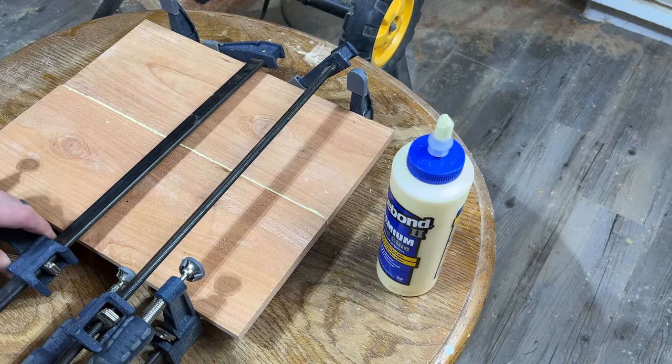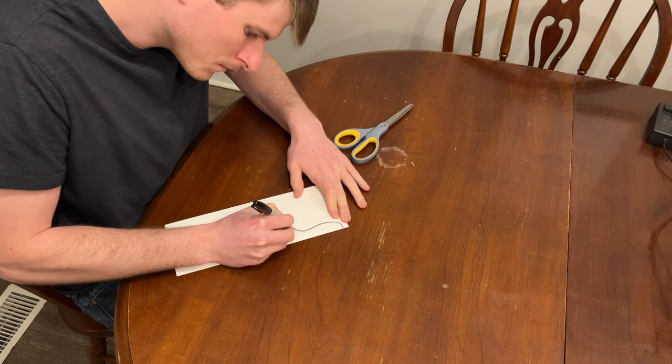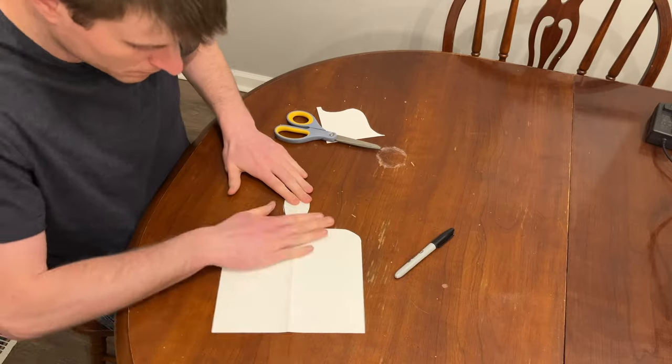The reason I like making these eight and a half inches wide is that it's the same width as a standard sheet of paper. Fold the paper in half lengthwise. Now draw half of a handle up to the folded edge. Use scissors to cut along the line you just made, and when you unfold the paper you should have a perfectly symmetrical template to trace onto your board.